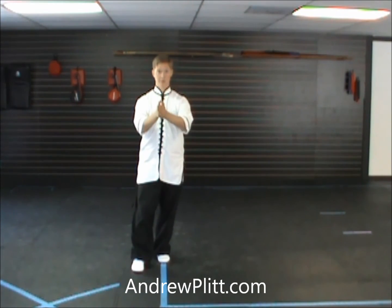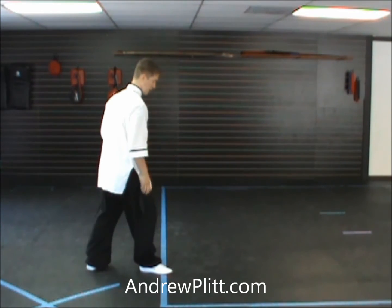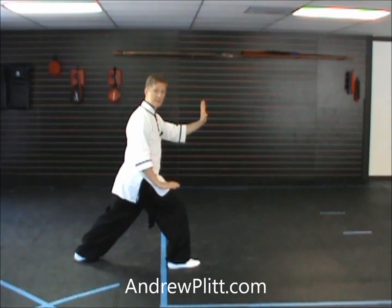I'm going to begin as if I had started the form facing you, so directly towards you is south. To my left would be east. Our last movement had us facing off to the east with the right leg forward and the left hand extended out.